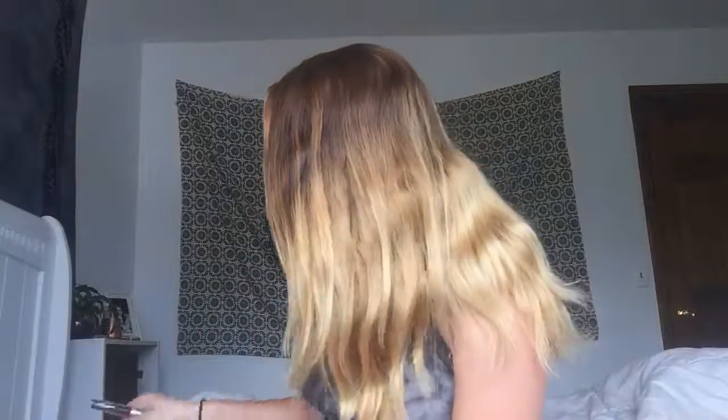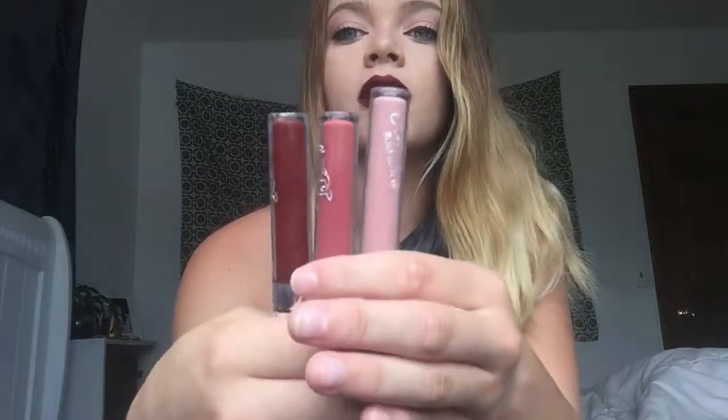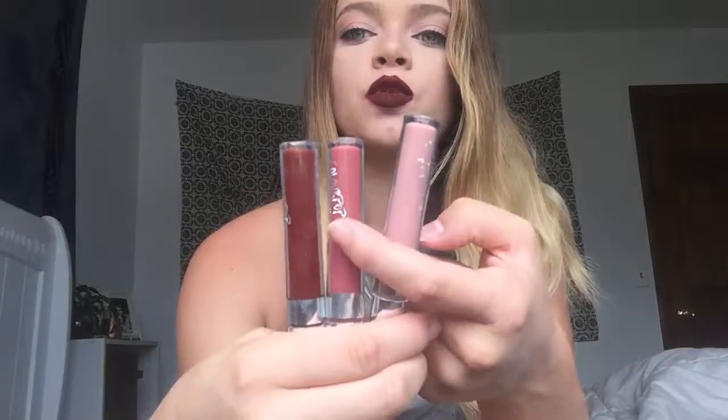I really hope you guys enjoyed this video. I'll show you once again the colors — this is Midi, Tool, and Lax. I really super recommend that you get these; like I said, they're only six dollars and I'm obsessed with them. I'm probably going to get more. Let me know in the comments below what kind you have. I'll see you guys later, bye!